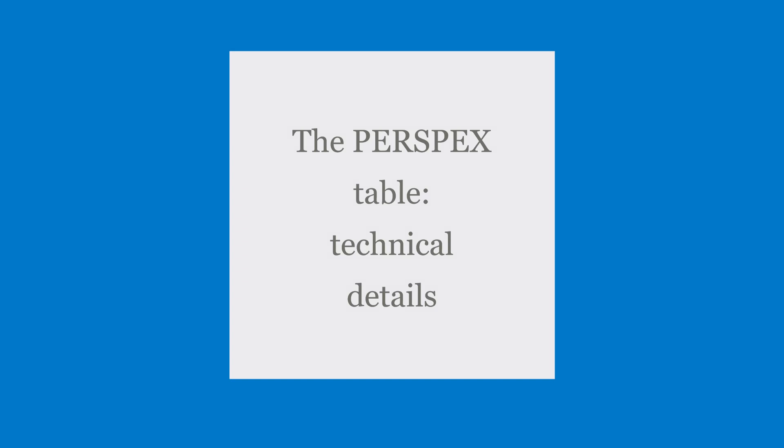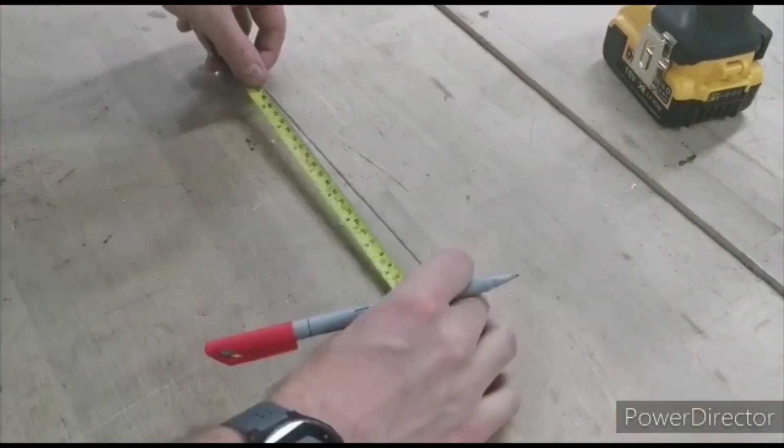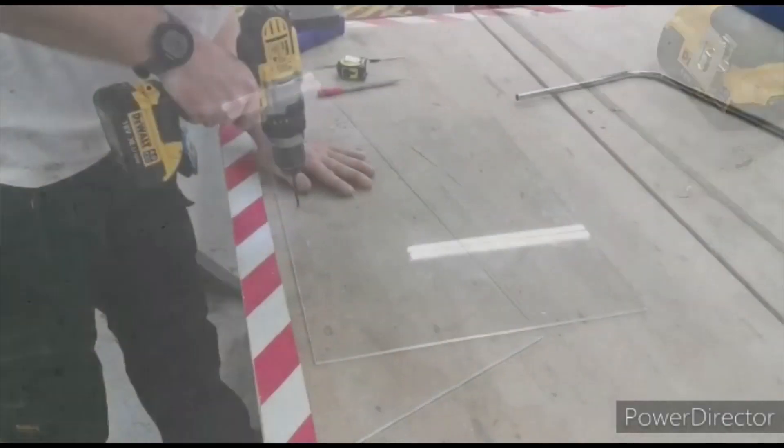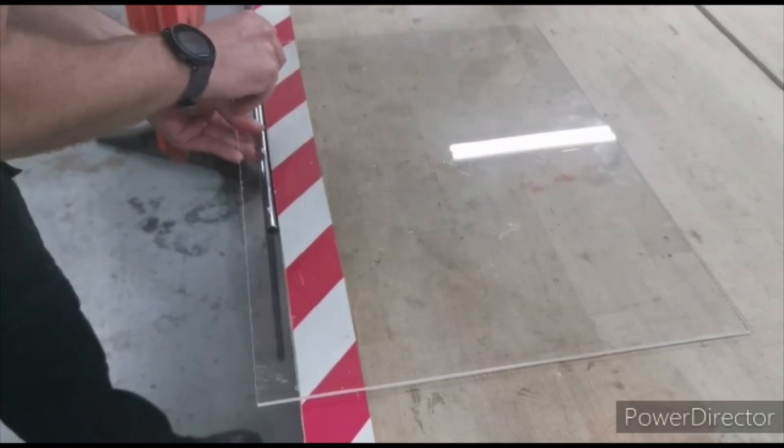The technical details: the 4 mm perspex screen is cut to a size of 40 by 55 centimeters. The holes for the screws are pre-drilled as per the design measurements in both the perspex screen and the metal holding tube.